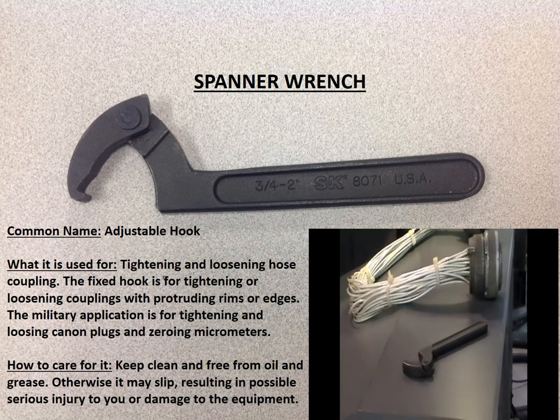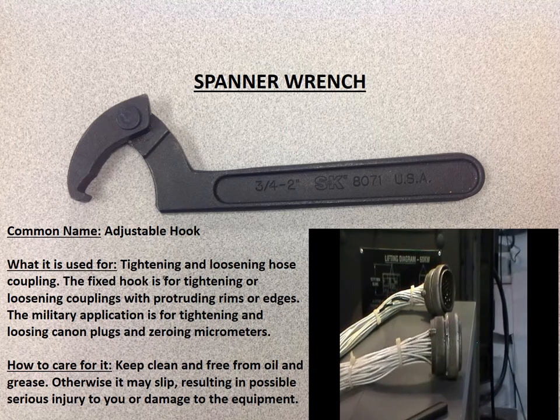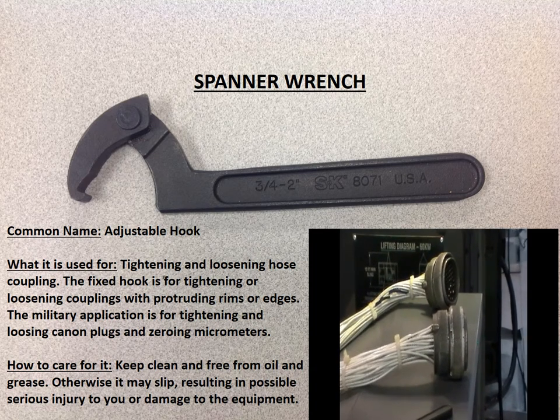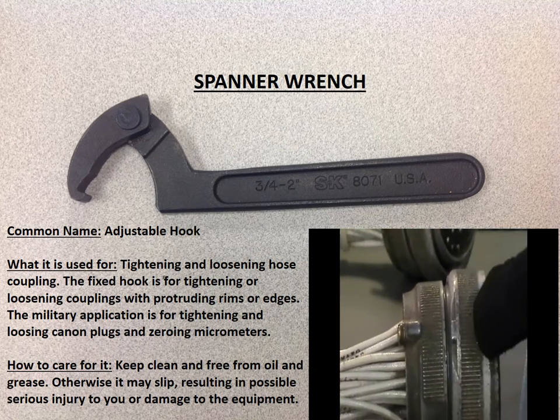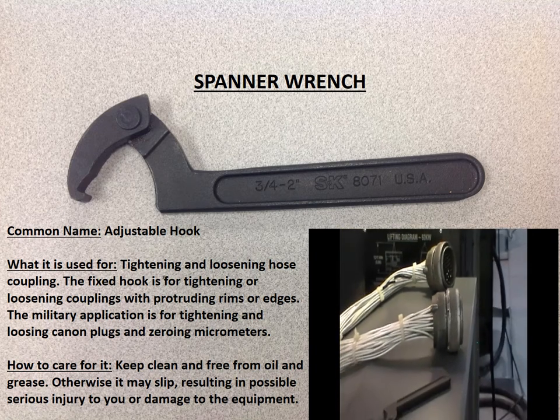The spanner wrench, also called the adjustable hook wrench, is used to loosen and tighten cannon plugs. Place the hook side on the protruding lip of the cannon plug and turn the wrench counter-clockwise to loosen the plug and clockwise to tighten the plug.